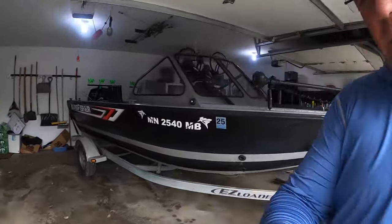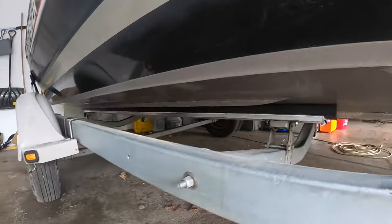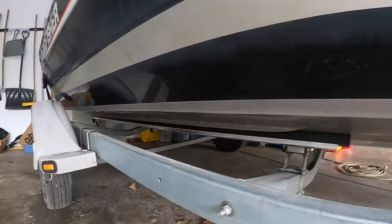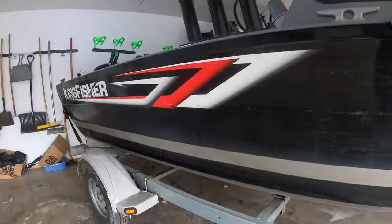We're back home, got her tucked away in the garage, and those boards work great. Definitely gonna be happy with those — went on the trailer good. Best part is I'll never have to replace them. So, Ultimate Bunk Boards — I'll put a link to their site in the description if you want to check it out. I think it's definitely a good investment. Thanks for watching.